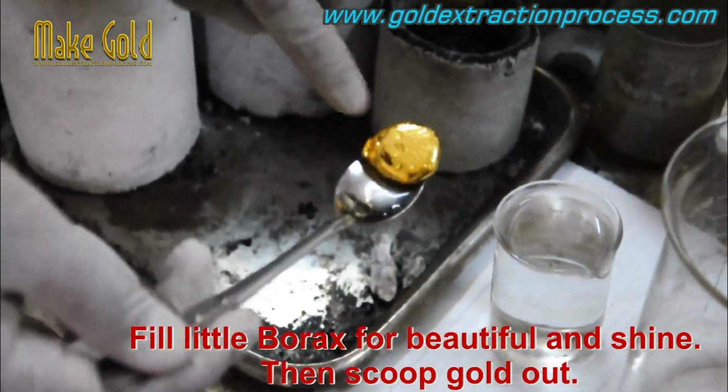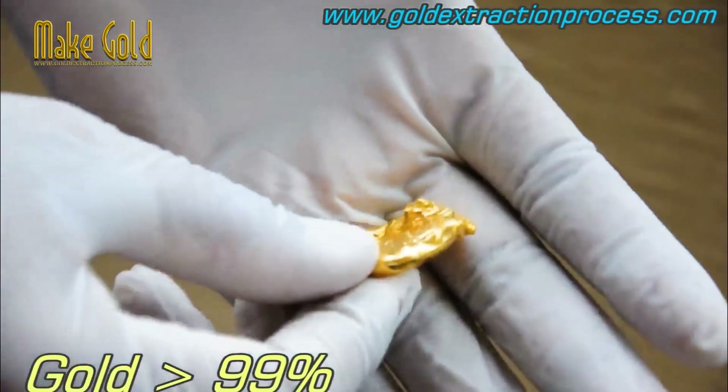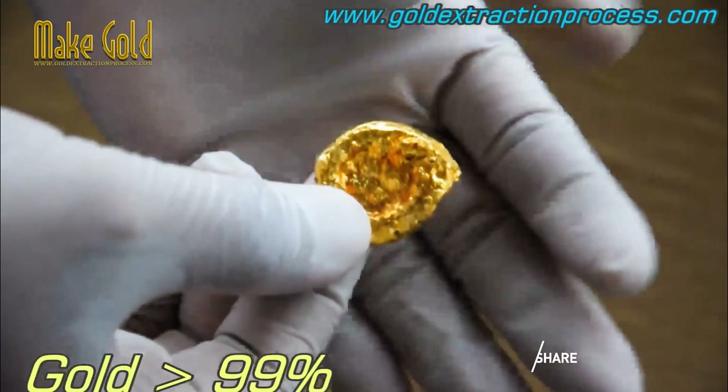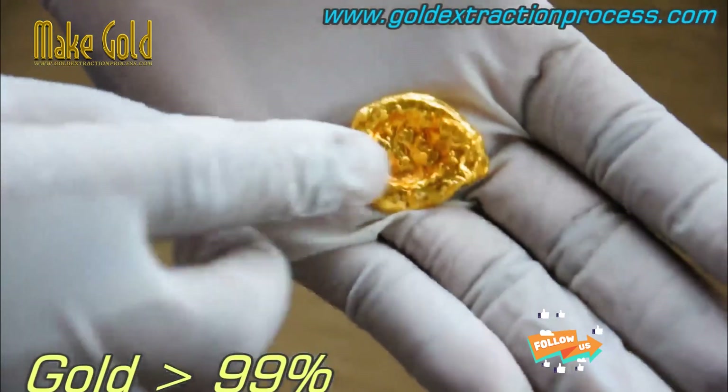It's important to note that the carat measurement does not necessarily indicate the quality or value of the gold. Other factors such as the weight and the design of the jewelry can also impact its value.